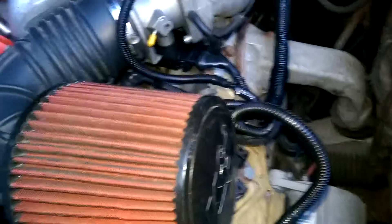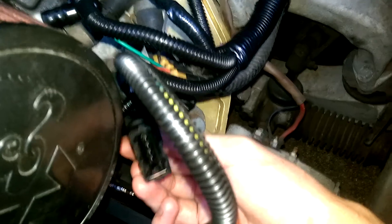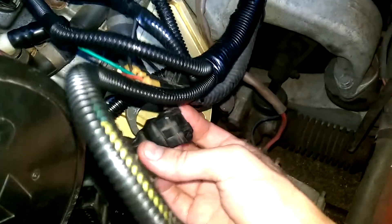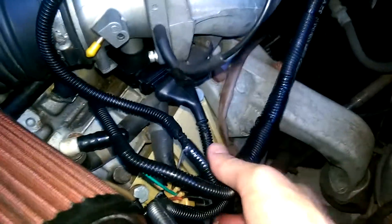I think the alternator and the starter and all that — they're separate harnesses, but I think I'm going to leave it all in place, just for now anyway. These were the DME's connectors — the AFM, and probably the TPS — but this is all in here now and everything looks a lot better. It's zip-tied and that's about it for the wiring.